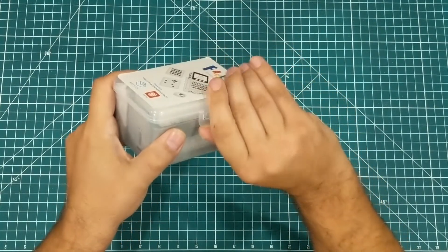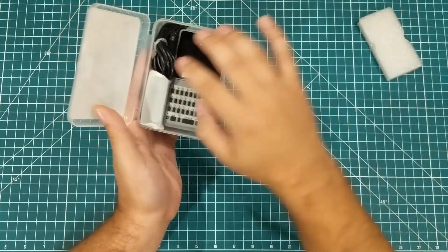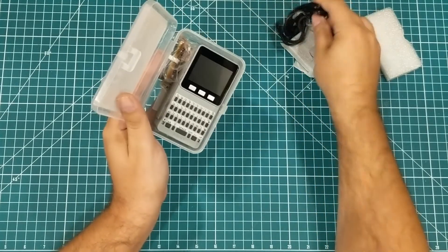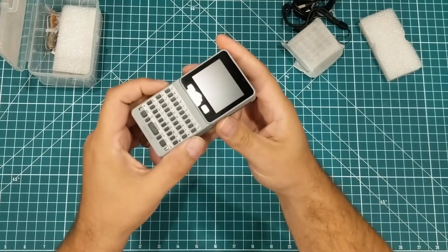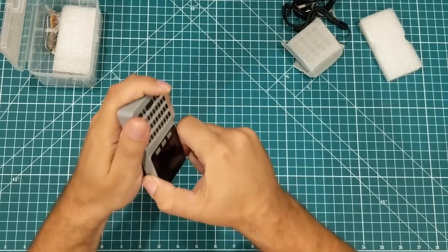It comes with a little plastic case with a little latch on the side, packed in some foam. We're gonna pull everything out at once here. So what this is, is this little unit here — let me pull it apart.